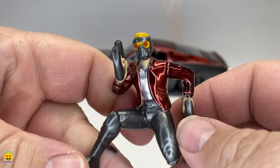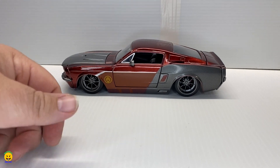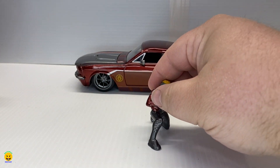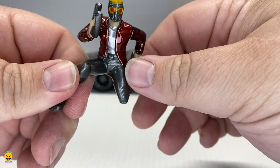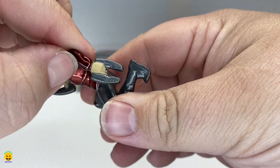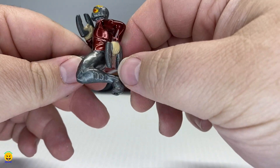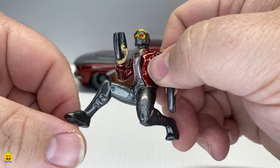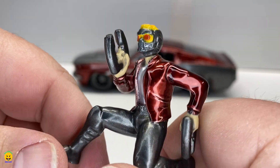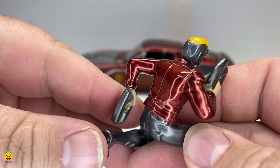First we'll start with the character — this is the Star-Lord figure. It measures about two inches tall and sits very nicely posed on one knee. This one is pretty cool: the whole thing is actually die cast — the weapons, head, arms, body, legs, and shoes. Sometimes the arms or accessories will be plastic, but this one actually looks like it is a full die cast figure. You have nice detail on his mask, jacket, shirt, and pants.